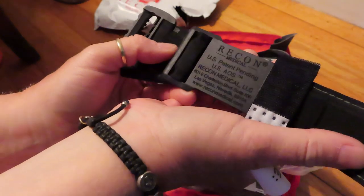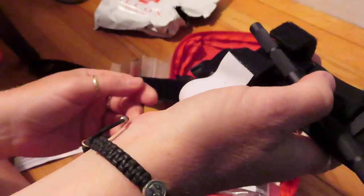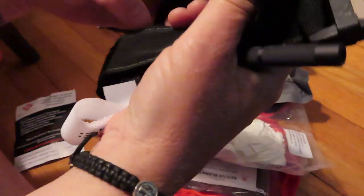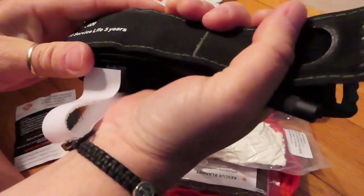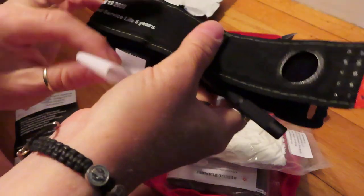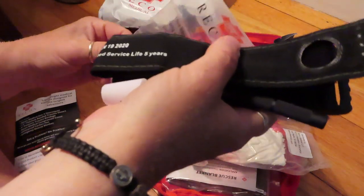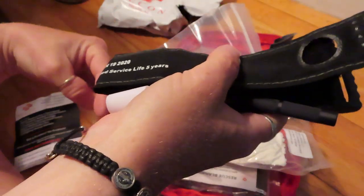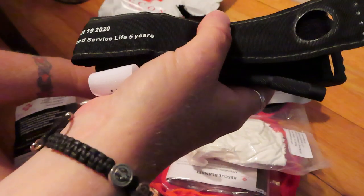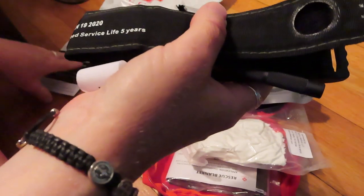It is stamped with the company information and it does say it's out of Las Vegas. Now this tourniquet is not an approved tourniquet — for whatever reason I was still trying to look into it, whatever they did that didn't qualify them. You've got to be careful when you're buying medical supplies on Amazon. You want to try to get the best supplies you can afford because you're talking about your life or the life of somebody that you're with or that you come across, so you really don't want to cheap out on this stuff.